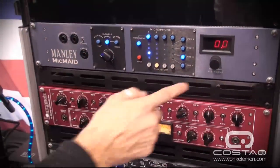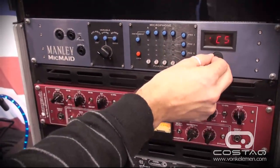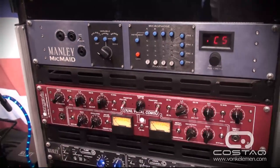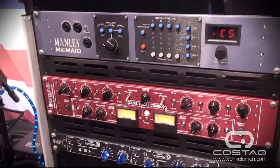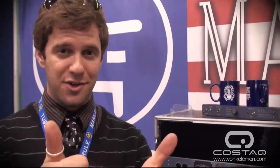You can also save your settings by assigning a snapshot, loading a snapshot, or you can clear a snapshot if you want to. The Mic Maid helps with repeatability as well. Please make the Mic Maid part of your studio and contact Costac for all of your needs in Costa Rica. We at Manley support them, endorse them, and they're wonderful people. Thank you for listening.